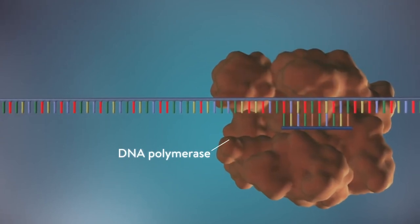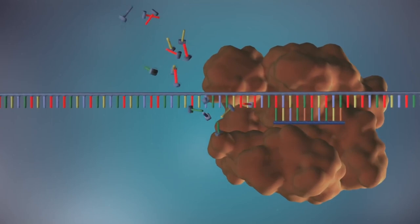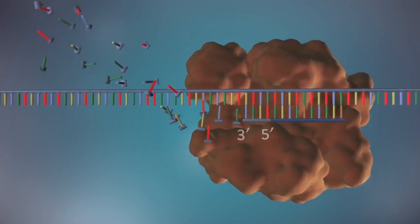The next molecule to be involved is DNA polymerase. There are many types of DNA polymerase, and the one that is needed here is DNA polymerase 3. The DNA polymerase 3 complex recognizes the RNA primer and attaches the complementary nucleotide to the unwound DNA strand.